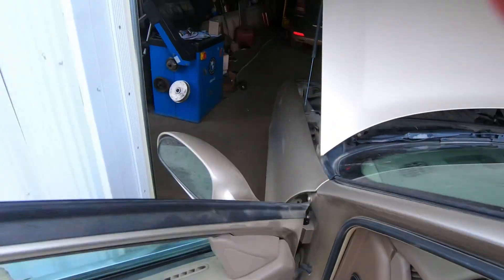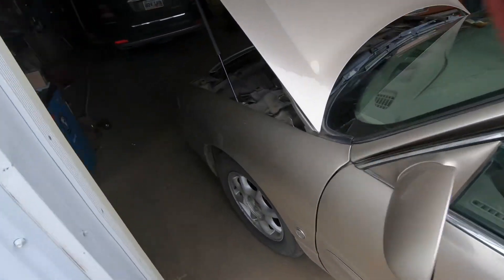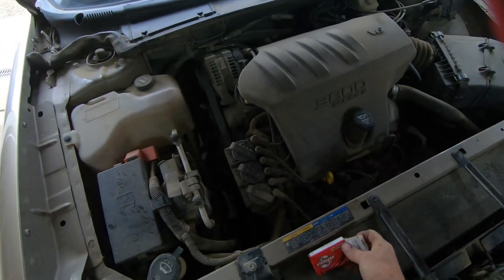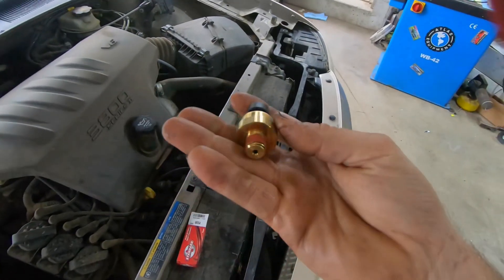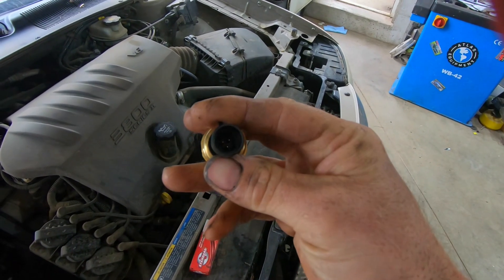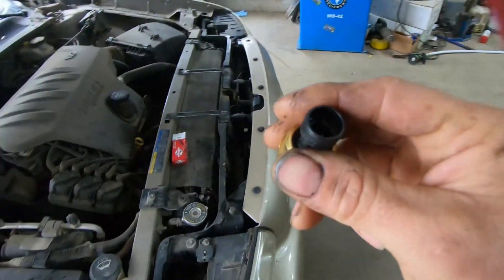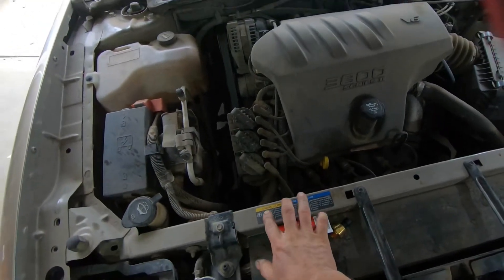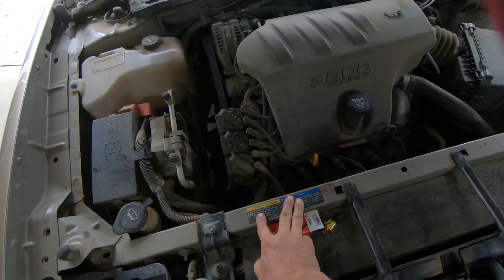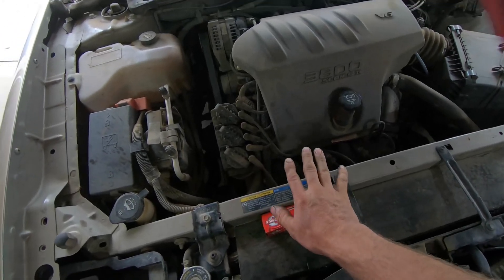First things first, we need to find the sensor on this car, and I'm going to bring this new one just because it's relevant to show you what's happening here. We have the hole where the pressure is applied to the sensor, the actual sensor body itself, and then on here there are three wires. One wire is going to be a signal wire, one is going to be a ground, and the other one is going to be a 5-volt reference wire. So you've got your 5-volt, your ground, and your signal wire. Depending on where the pressure is - low or high - it will output low voltage or high voltage, or vice versa depending on how the particular vehicle reads it. That is how all three-wire sensors work.